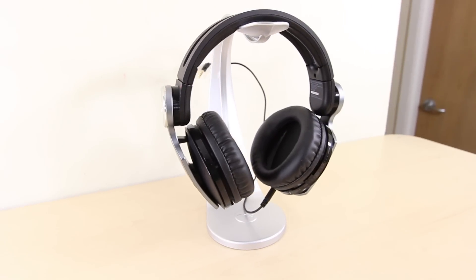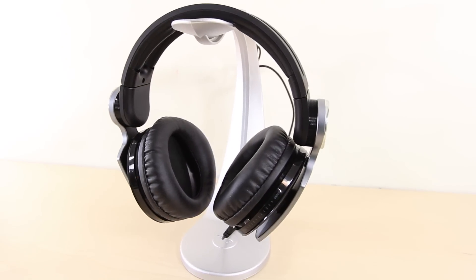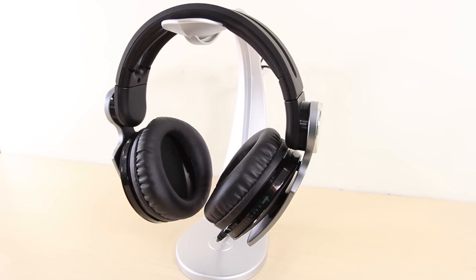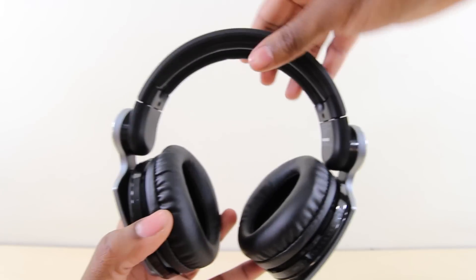Here we have the PS3 Pulse wireless headset, and if you're a bass head, stop watching this video and go buy it right now. Still here? All right, fine — I guess I'll give you a review. If you can't tell by now, I'm a huge fan of this headset. It's probably my favorite gadget or electronic of the whole year.